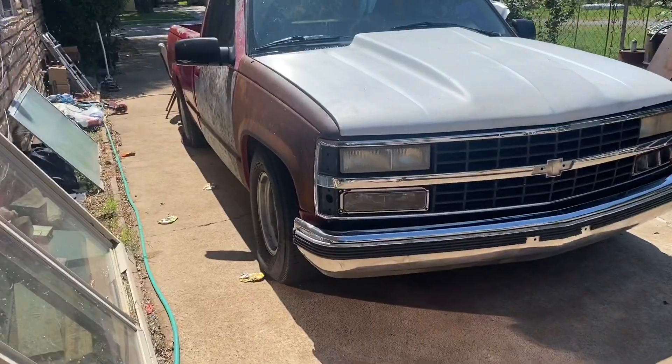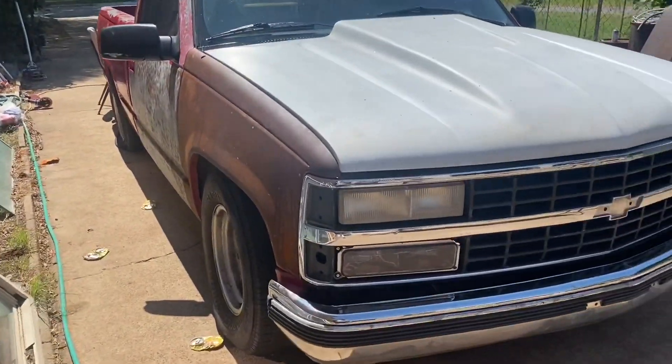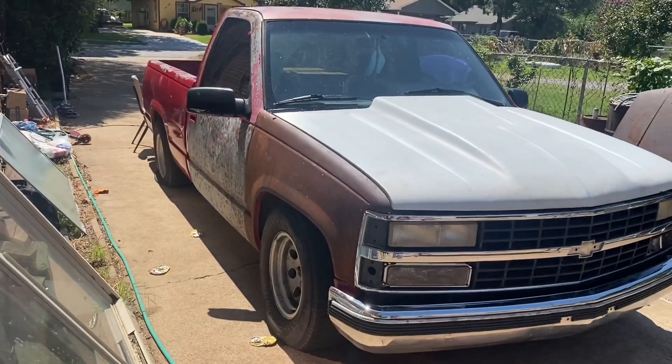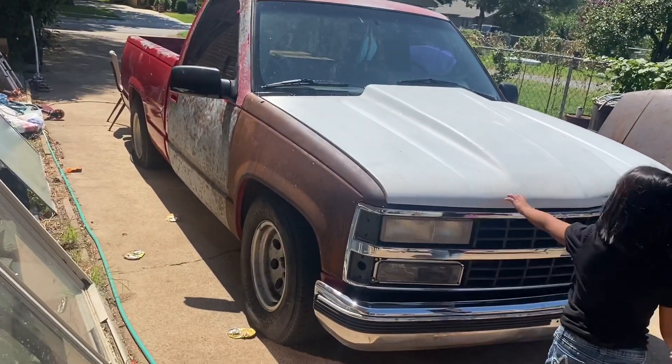What is going on guys, I'm back today. I'm just showing y'all my OBX right here. I was just wondering if any of y'all have the same problem — it does not want to start. I messed it up and I don't know what the problem is. At the point when I bought it, it did run, but I messed it up.